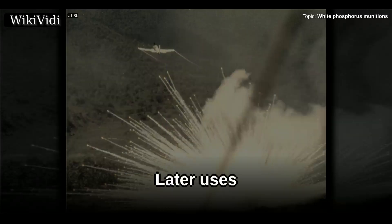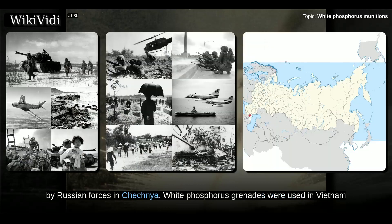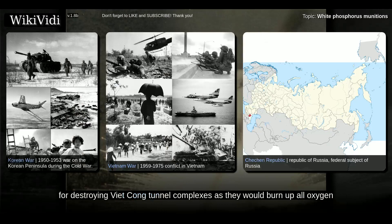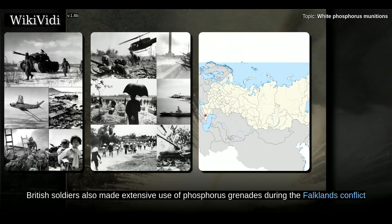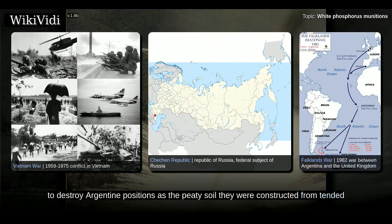White phosphorus munitions were used extensively in Korea, Vietnam, and later by Russian forces in Chechnya. White phosphorus grenades were used in Vietnam for destroying Viet Cong tunnel complexes as they would burn up all oxygen and suffocate the enemy soldiers sheltering inside. British soldiers also made extensive use of phosphorus grenades during the Falklands conflict to destroy Argentine positions, as the peaty soil they were constructed from tended to lessen the impact of fragmentation grenades, according to GlobalSecurity.org.